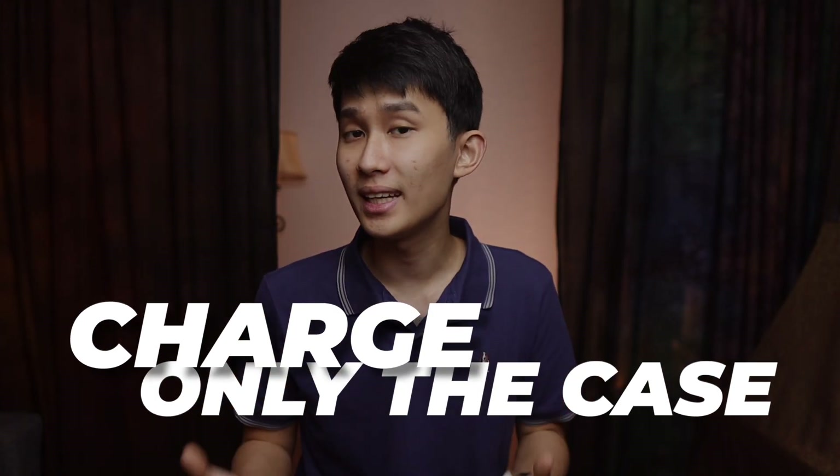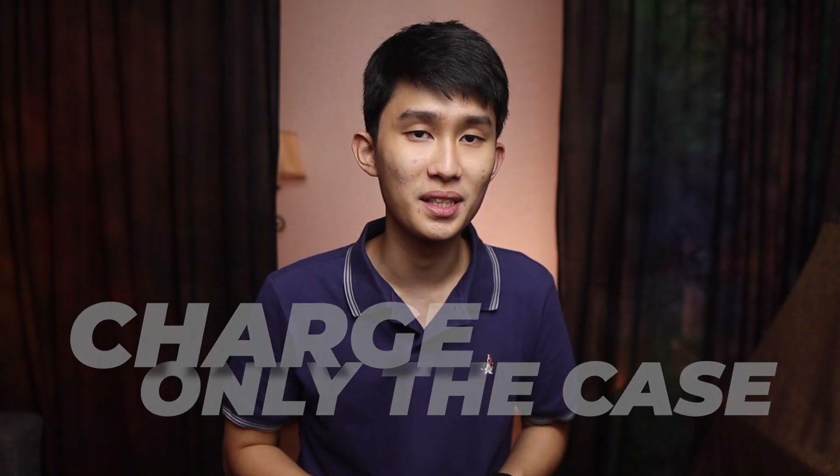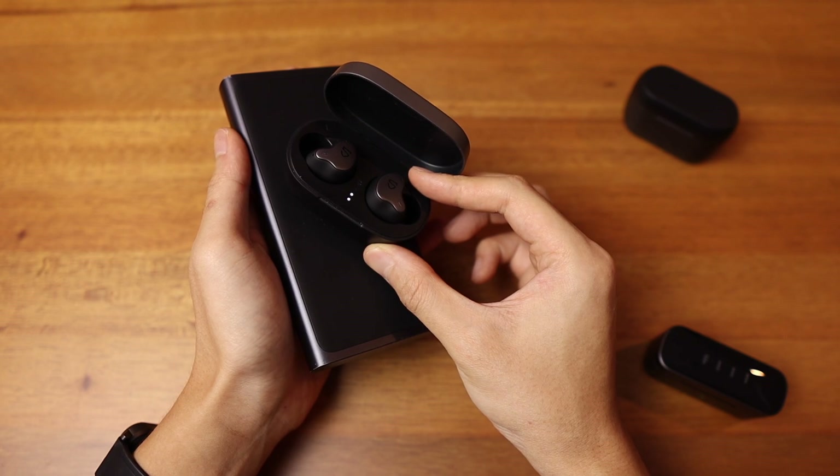Number three: can you charge the case only without the earbuds? The answer is absolutely yes — you can charge it with one earbud inside, both, or nothing. Any combination will do. One thing to know is that the earbuds and case might get warm during charging, especially when charging wirelessly. Just let them cool a little bit — it's normal.